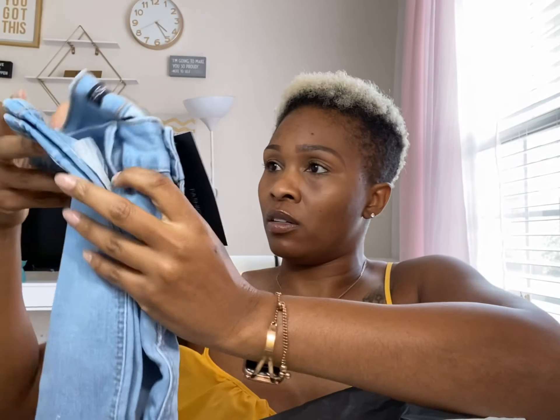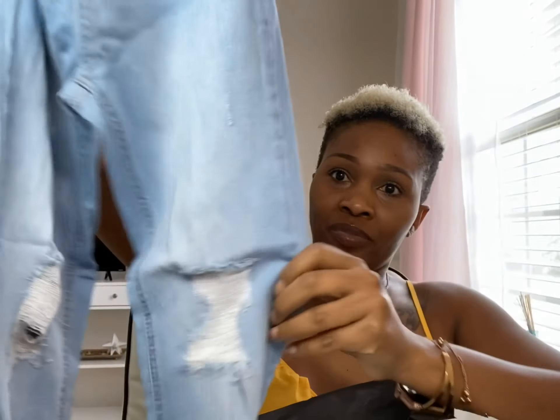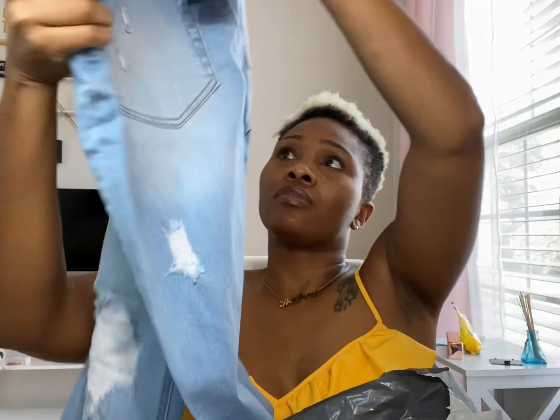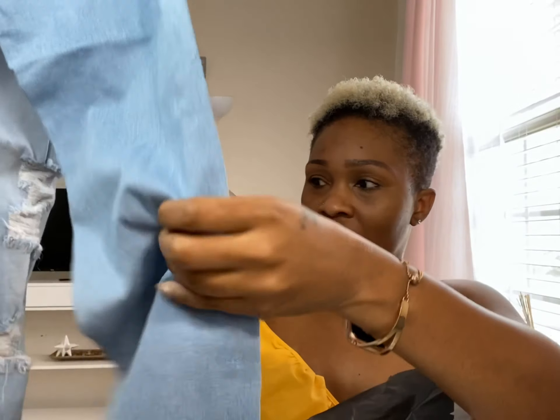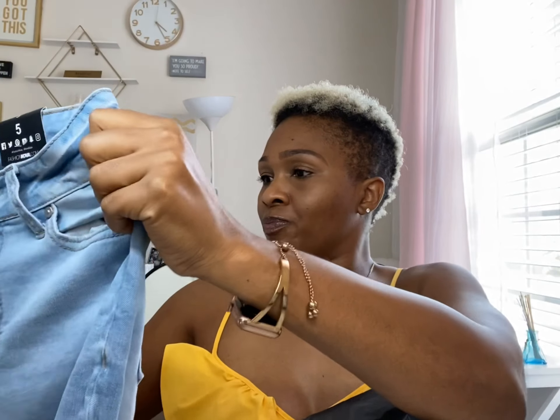In no particular order I'm just gonna pull the stuff out and try everything on later. This is the 'All Me' skinny jeans — I think I got two pairs of jeans and both are in a size five. They're the light acid wash and they have the distressing on the front on both sides and also the distressing on the back. I don't know what made me get this color because I'm not really crazy about the light acid wash, but maybe it's the way the model had it styled that made me like it.